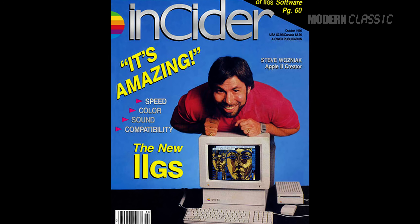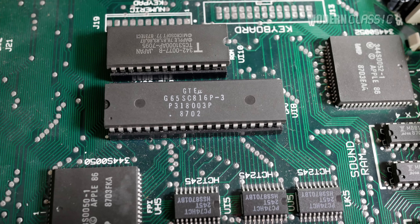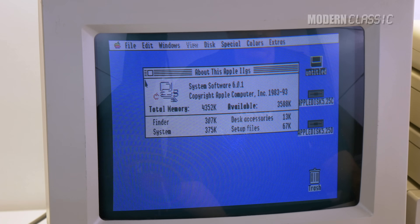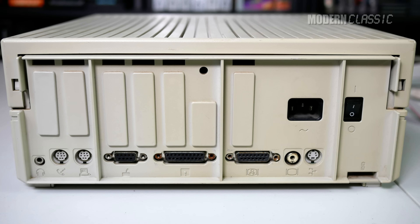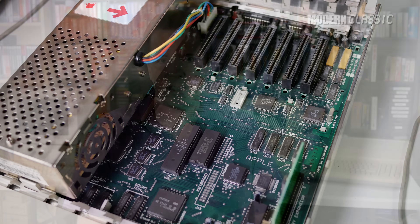Ten years into the series run, the IIgs was the first all-new Apple II architecture since the original. It was intended to be a new beginning for the line and its entry into the 16-bit world. It has a new CPU that runs its own more advanced IIgs-specific programs, and even a graphical interface if you want it, but it also has what amounts to a separate IIe subsystem for backward compatibility. It has all the slots of the IIe, but also has everything you need to get started built in. It runs the most software of any Apple II, it's the most expandable, it's backward compatible with everything the IIe is, and it's surprisingly not the most expensive despite being the most powerful, feature-packed Apple II there is.